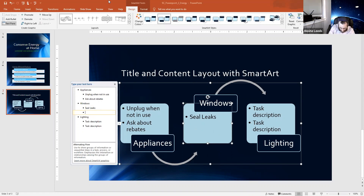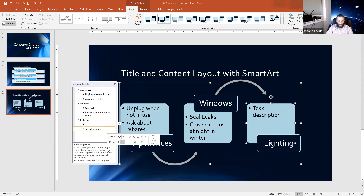I forgot to delete the text holder so I'll go ahead and delete that. For the Windows box: 'Seal leaks.' Press Enter to get the next tab back. Then: 'Close curtains at night in winter.' And for the Lighting box: 'Buy LEDs.'